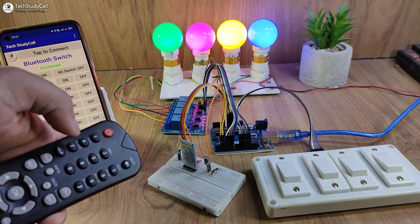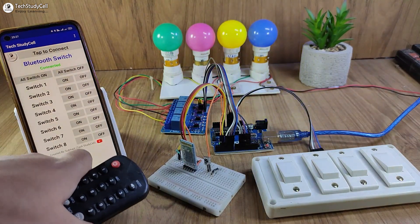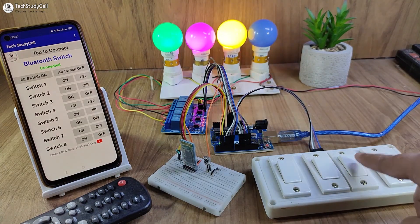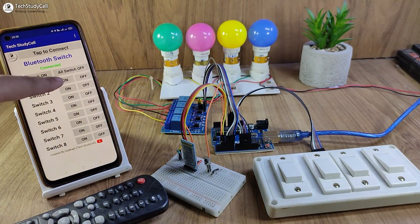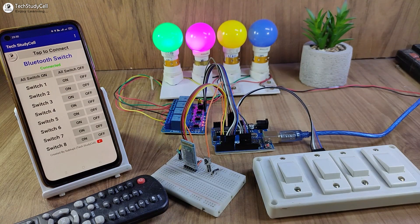You can configure any button to control the relays. Now let me turn off all the lamps. Now I will control the lamps from these manual switches. You can also use a push button to control these appliances. Now to test the EEPROM memory, let me turn on the first two lamps from the Bluetooth app. Now let me turn off the power supply.